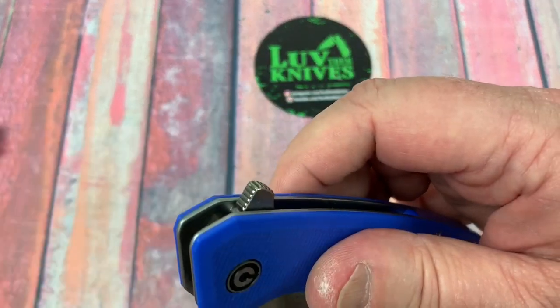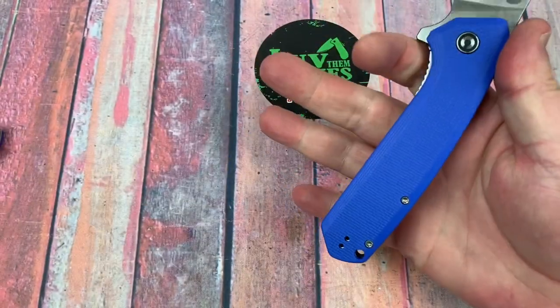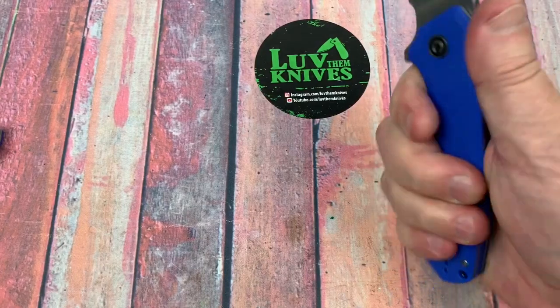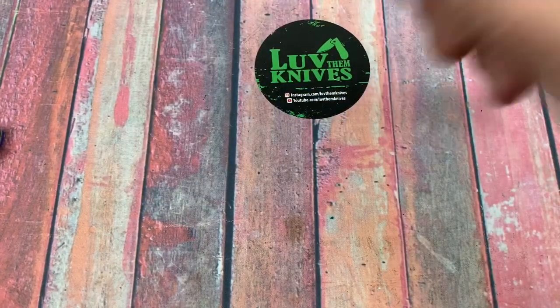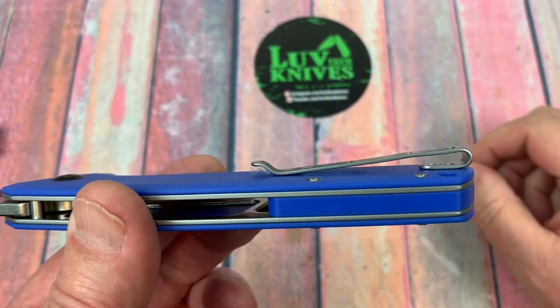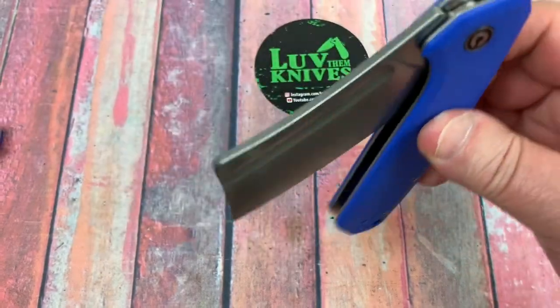This has got jimping on it, by the way — no jimping on the top of the blade. Ergos are great — it's totally neutral, just line up wherever you want. Reverse grip is great as well. Pocket clip is easy in and out. No complaints there.